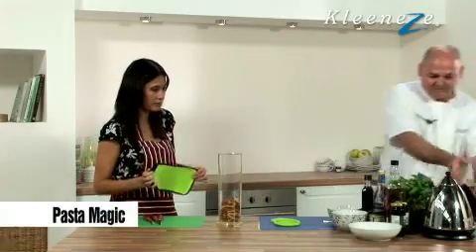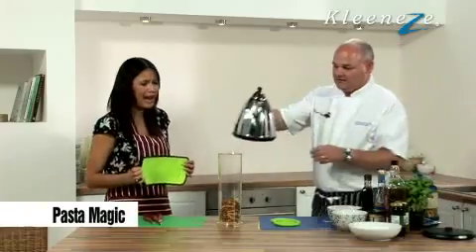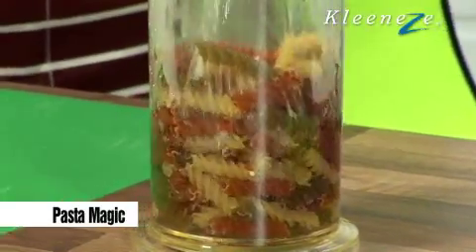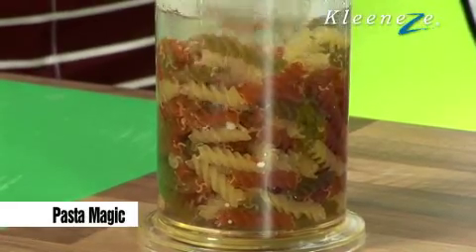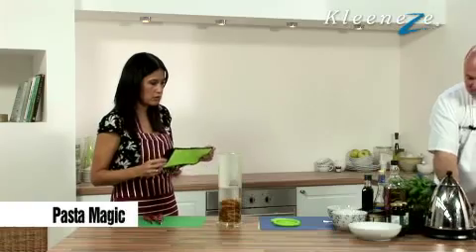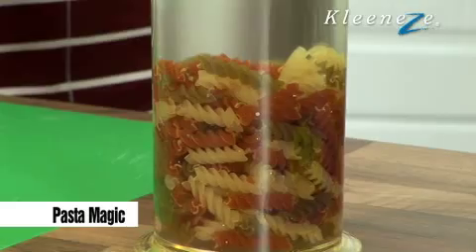Like so. And then you just pour boiling water. I cannot see where we're going with this, honestly. Let's just pour boiling water. This is so easy — boiling water over the top, like so. Now, once you've covered it with boiling water, a little bit of salt in there, because we're seasoning the pasta.